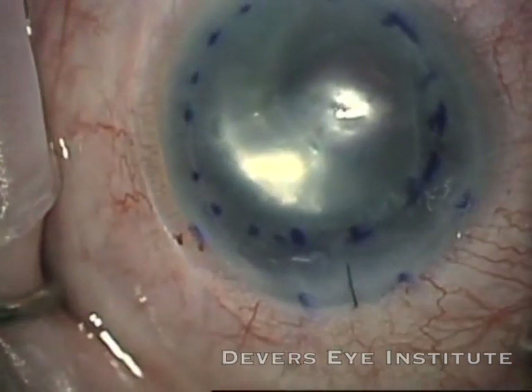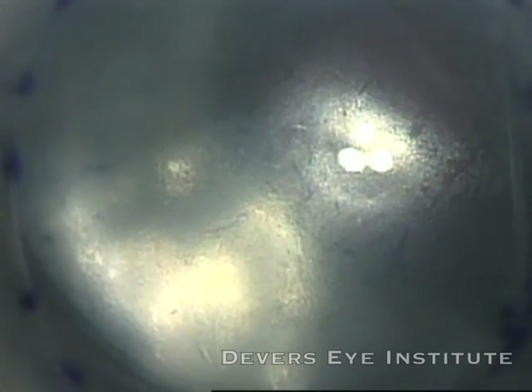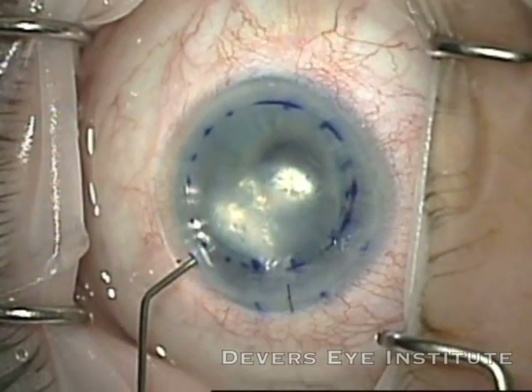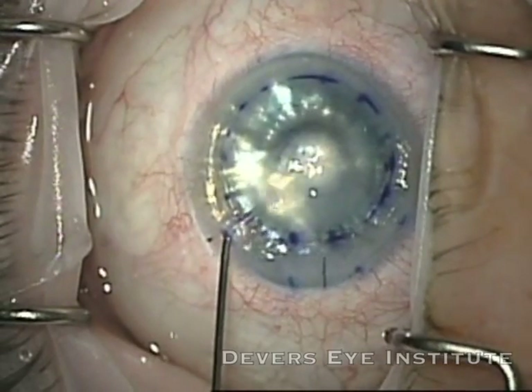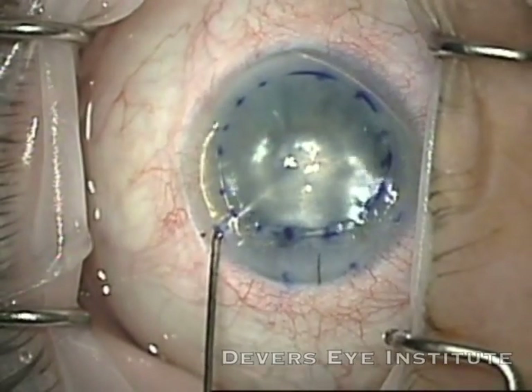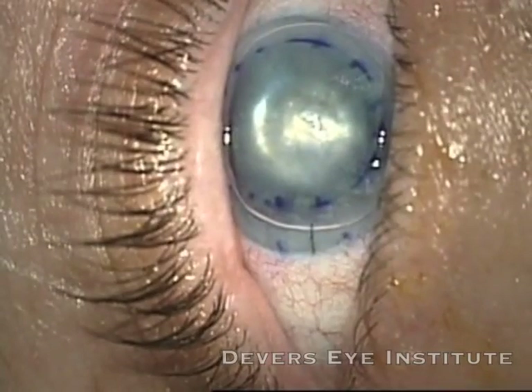I injected a little more air. You can see there's minimal cell dropout in the graft. There's a full-thickness corneal laceration on this patient, which is sort of interesting. I'm going to release some of the air at this point by transferring some balanced salt solution into the anterior chamber, letting the air out to leave behind a smaller bubble to avoid any post-operative complications.